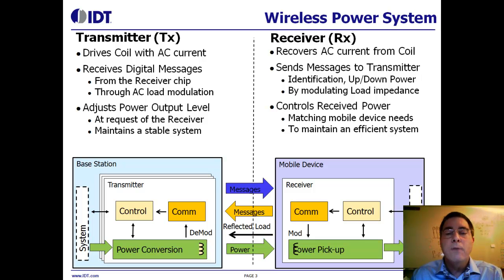For instance, if only certain authorized receivers are allowed to charge on a charging pad, then a query can be established. If you want to enable higher power transfer than the Qi standard allows, then both sides can negotiate that. Other scenarios are enabled through bidirectional communications as well.